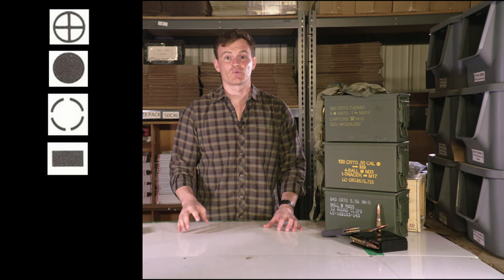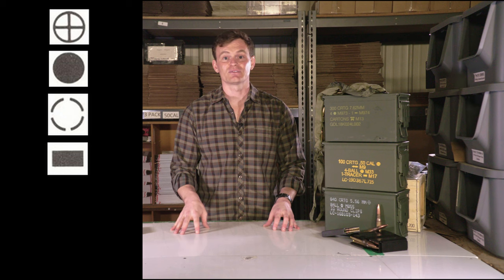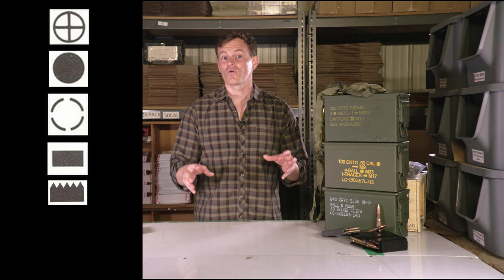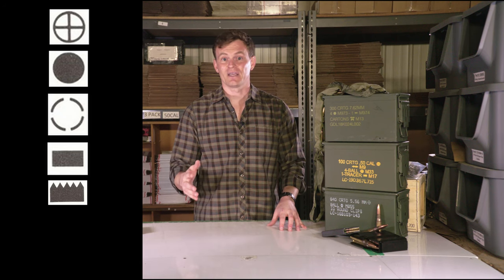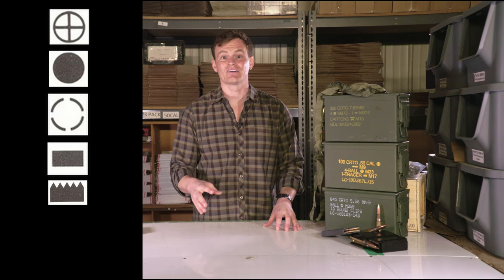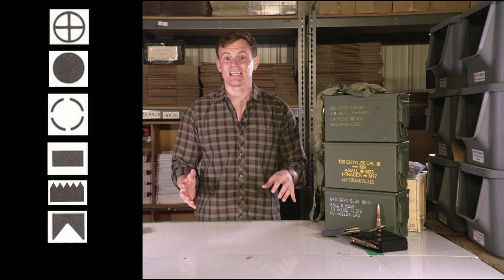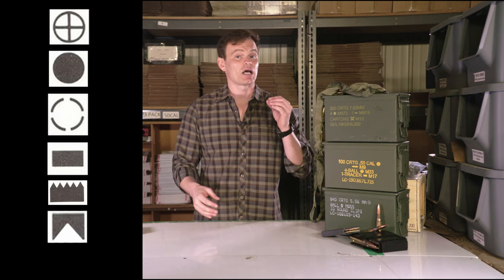A horizontal rectangle represents tracer ammunition and the number denotes the interval of tracer rounds. A large horizontal rectangle with five triangles along the top like a picket fence indicates stripper clip ammo. The number to the right indicates how many rounds it contains.